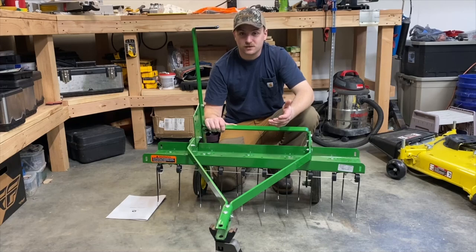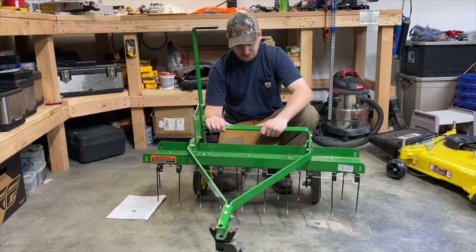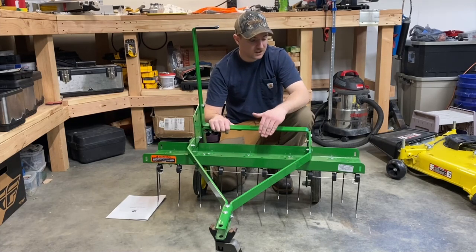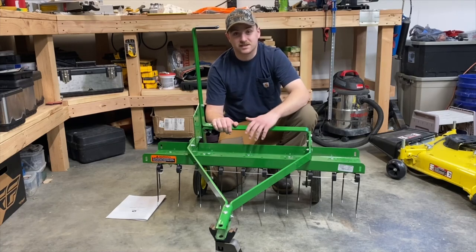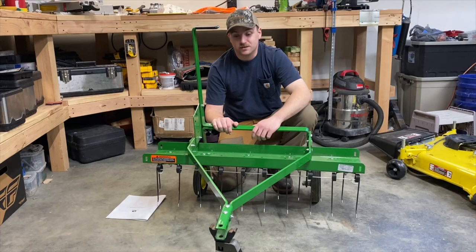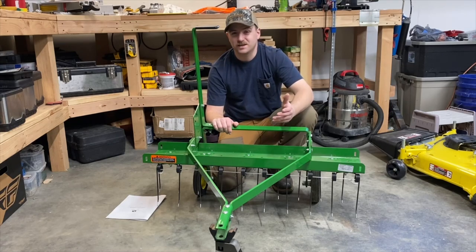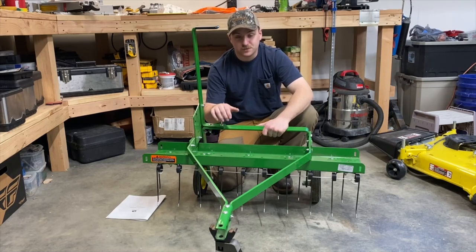Unfortunately you only get to use it once or twice a year, unless you have friends who want to do their yard or you're into letting people borrow your stuff. Stay tuned for my other video about this — I'll be installing the extensions, and also keep an eye out for video this season of this thing actually getting used. Since I dethatched last season, I don't know that it'll pull up quite as much this year, but being in Alaska where the grass dies hard every year and then comes back, I'm willing to bet there's probably still going to be plenty of dead matter. Thanks for watching — if you have any questions, please let me know.